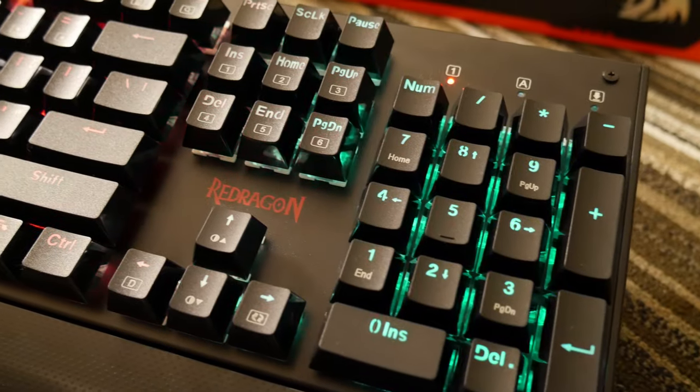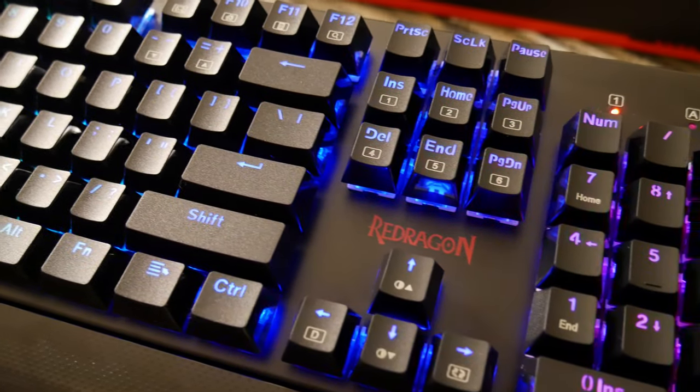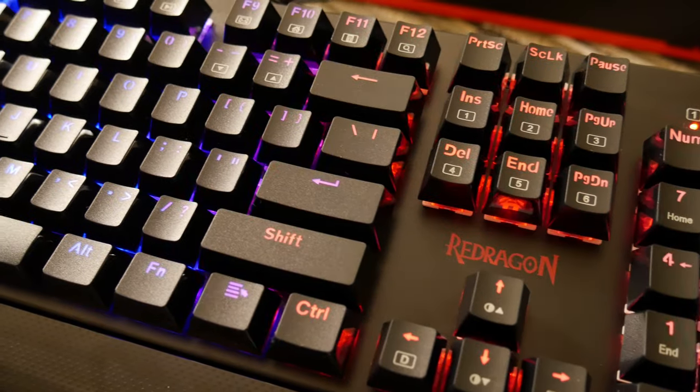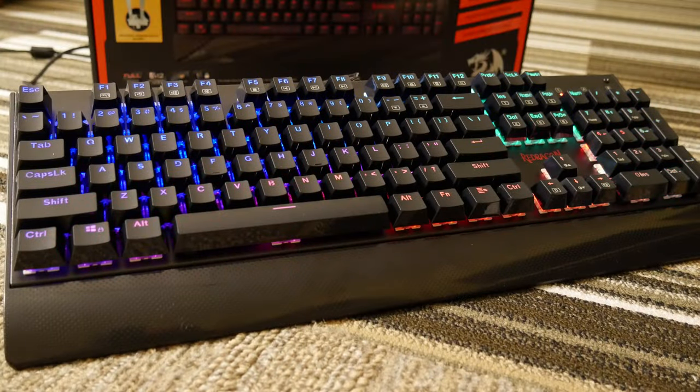Other than the short wrist rest and the dim LEDs, this would have been a gold award from me. But it comes so close that I can't not give it the 86 Silver Award — it is absolutely deserving of some commendation, and I would recommend this keyboard.